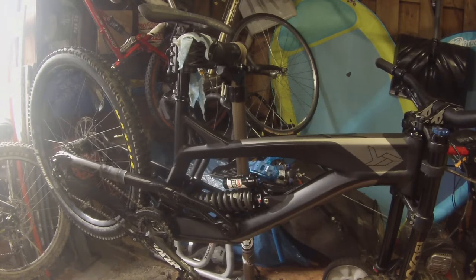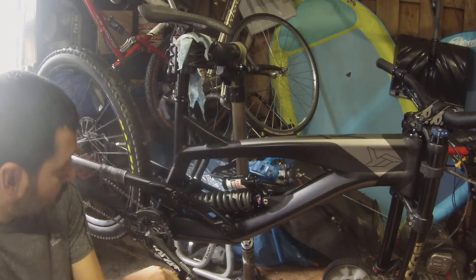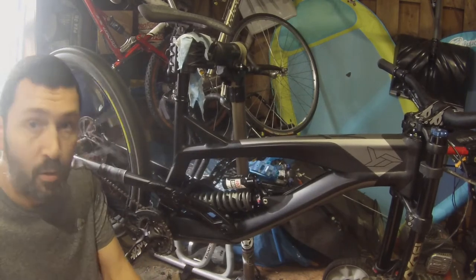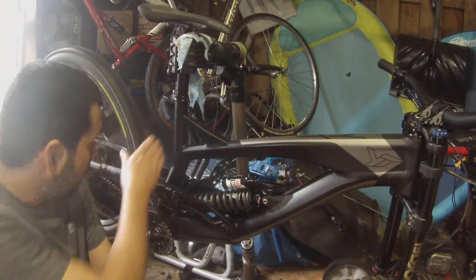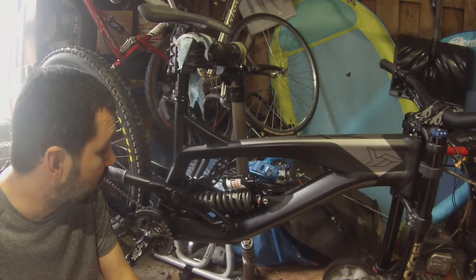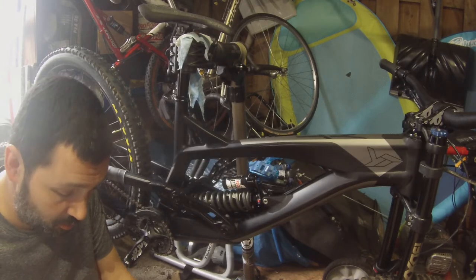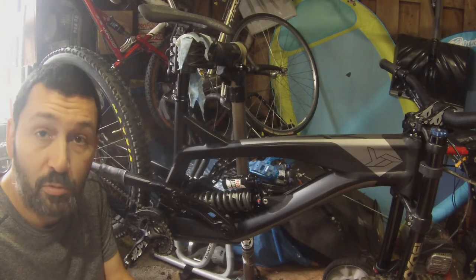I had a little problem with my audio this morning, so we're going to do an overlay for this video. Today what we're going to be looking at is a spring swap and a RockShox cage. Currently I have a 250 pound spring in there, and we're going to be replacing that with a 300 pound spring.